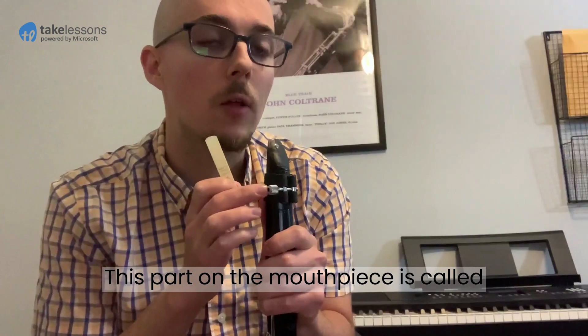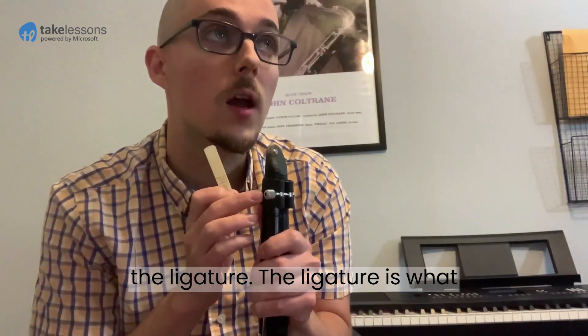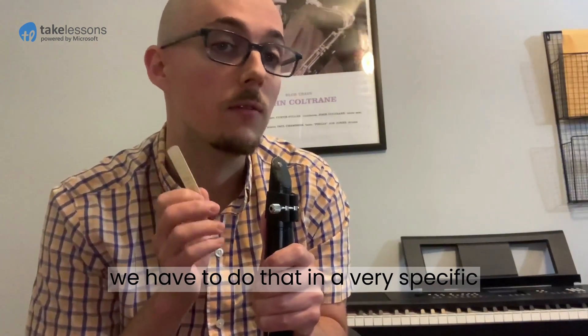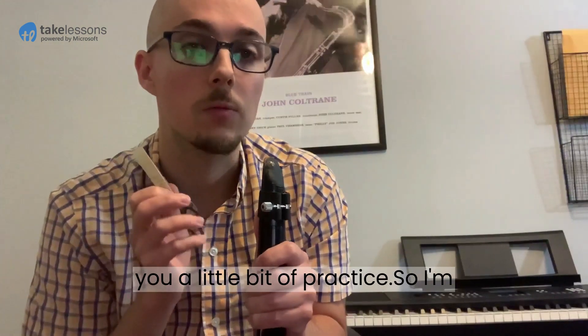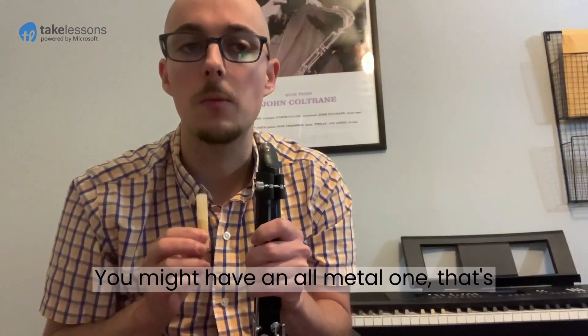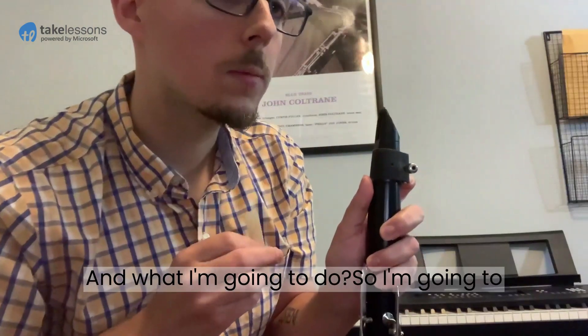This part on the mouthpiece is called the ligature. The ligature is what attaches the reed to the mouthpiece, and we have to do that in a very specific and precise way that'll probably take you a little bit of practice. I'm going to loosen it first. Yours might look a bit different than mine — you might have an all-metal one, and that's okay.